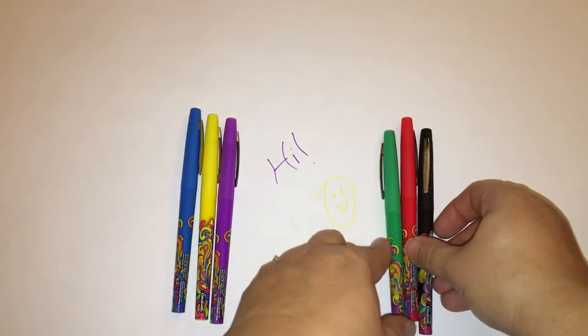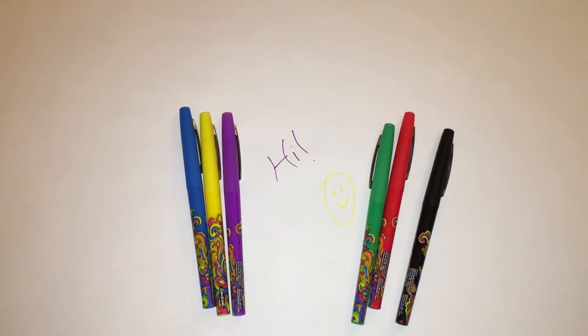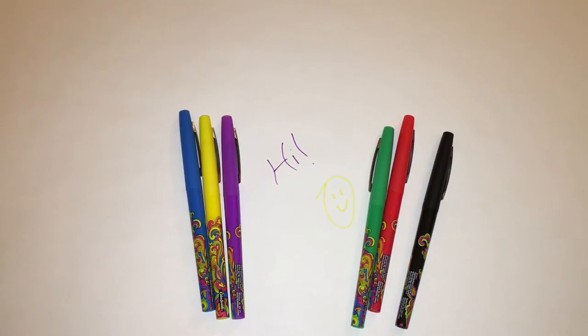I'm going to put a link below to where I found these. Definitely like the video, thumbs up, subscribe for more videos, and I'll talk to you next time. Bye!